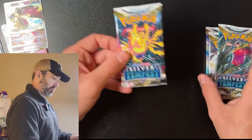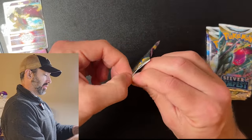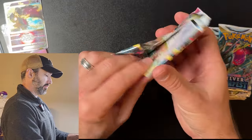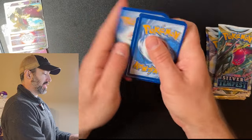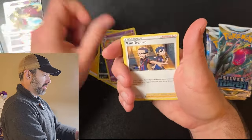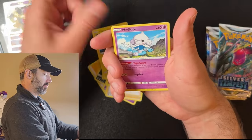Sometimes it's not even about the value of the hits — it's about the fun of opening the box. And I like collecting all the cards. Espurr, Trottini, Chinchow, Meditite.